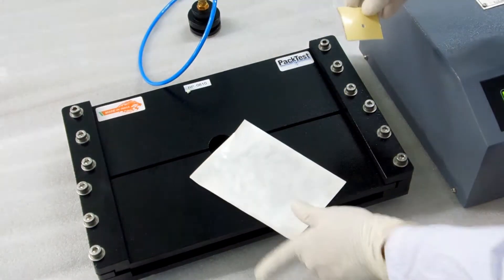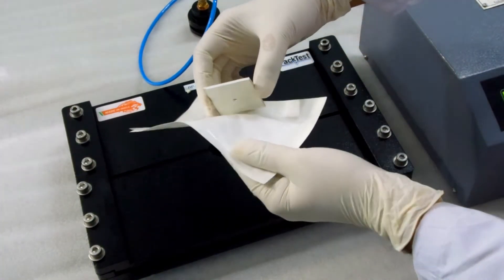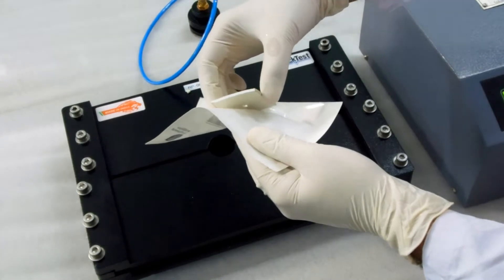Fix one side of the foam tape to the pouch sample. Ensure that the hole on the tape matches the hole on the pouch.